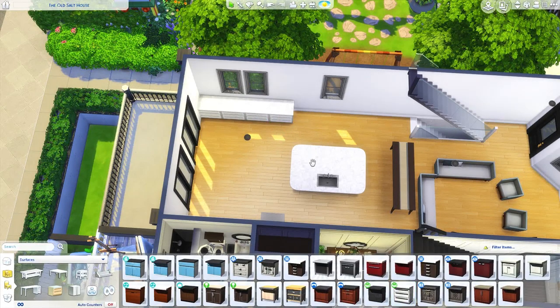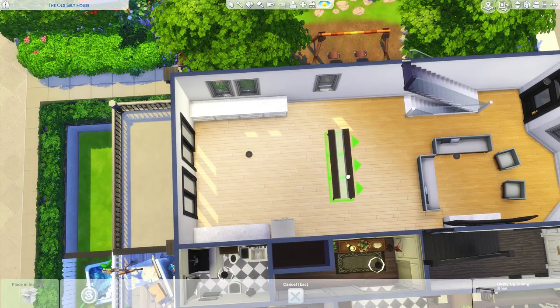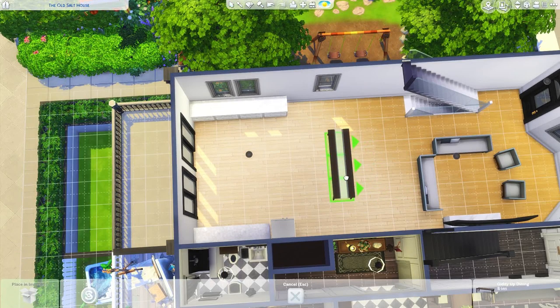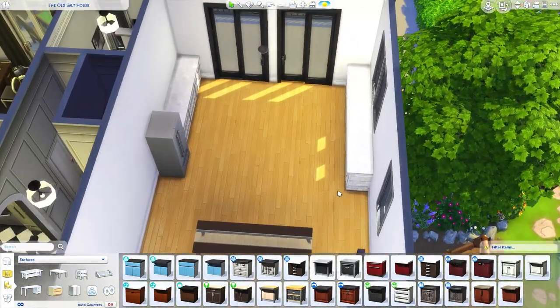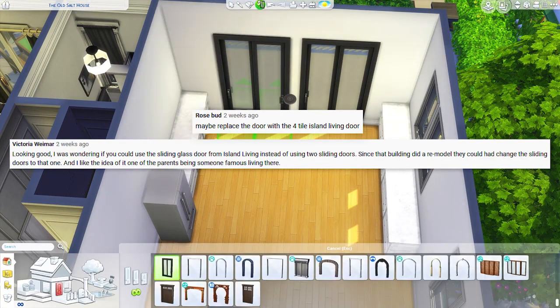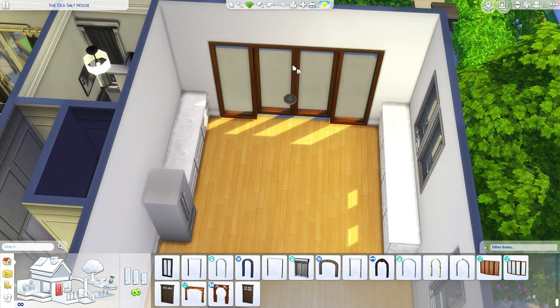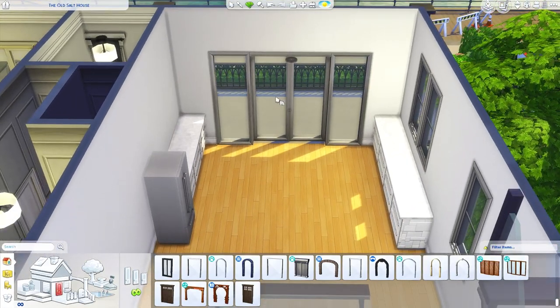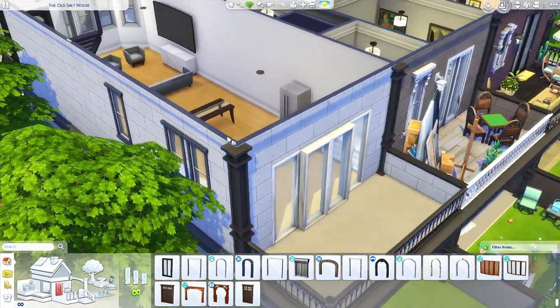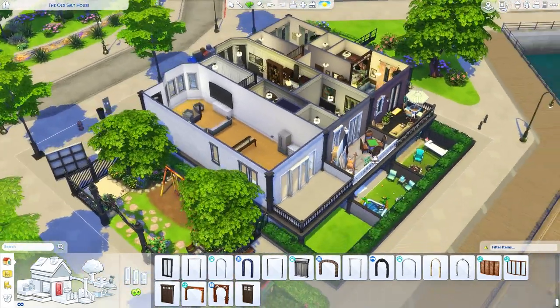I'm going to delete the island so we can refigure the layout, and center things between the space. Another suggestion I got was from Victorian Rosebud, who said that instead of using two sliding doors I should try to use that four tall wide one from Island Living — and yeah, that definitely looks really cool. We even have a nice bright white shade of it, and that's definitely looking a lot better than having two of those.